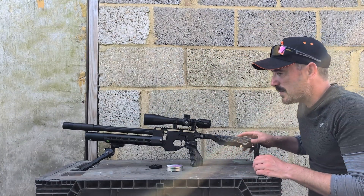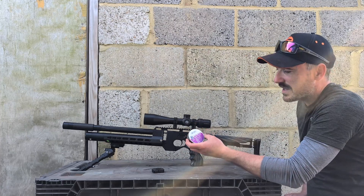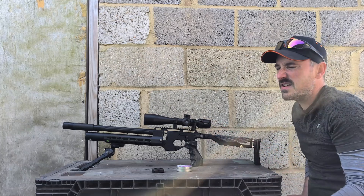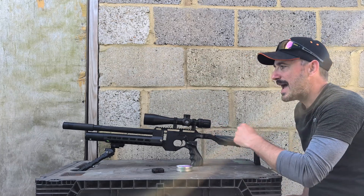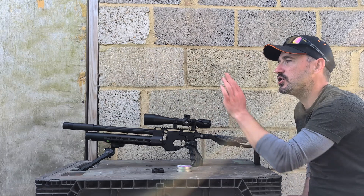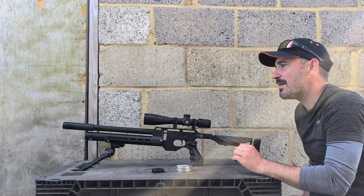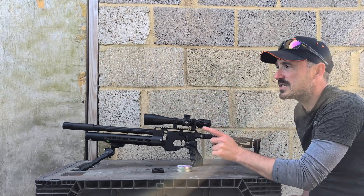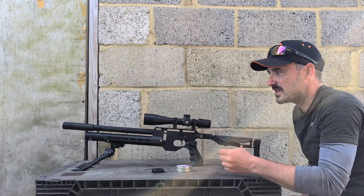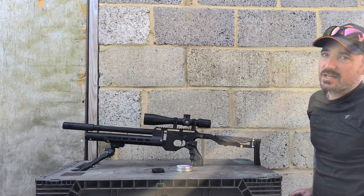I've just loaded up a magazine with the JSB Ultrashock pellets - these are one of their heavier pellets and one of the most destructive pellets, especially through this. This runs at about 11.6 foot-pounds with these. It's actually the most powerful sub-12 rifle that I've got - most of the others are detuned. So we're going to chuck a load of pellets into the back in a scattered area and then go see how much damage we get. I've got the other camera set up as well, hoping we might get some slow-mo footage from the DJI camera. So I'm going to move everything around and shoot some holes in it.